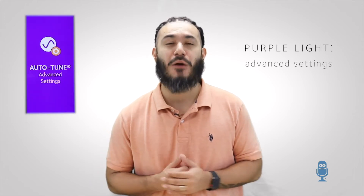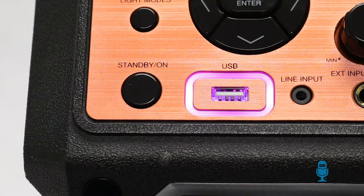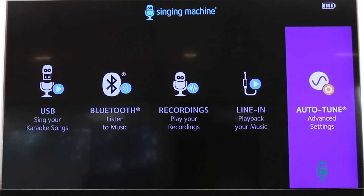Want more options? Open up the studio's advanced settings for endless possibilities to tweak your own sound. Simply look for the purple colored lighting surrounding the USB port. Connect your studio to a TV and have at it.